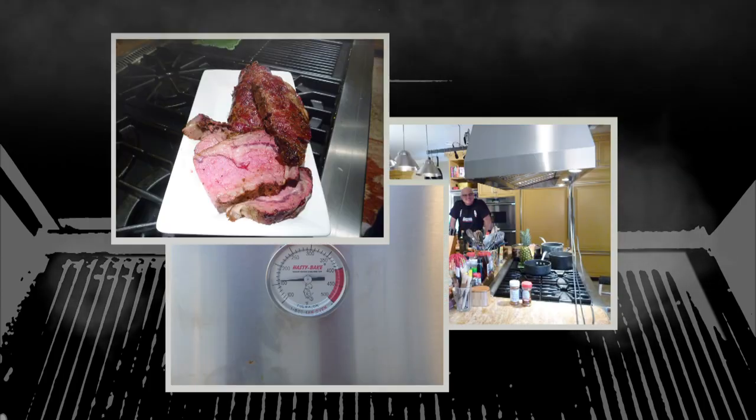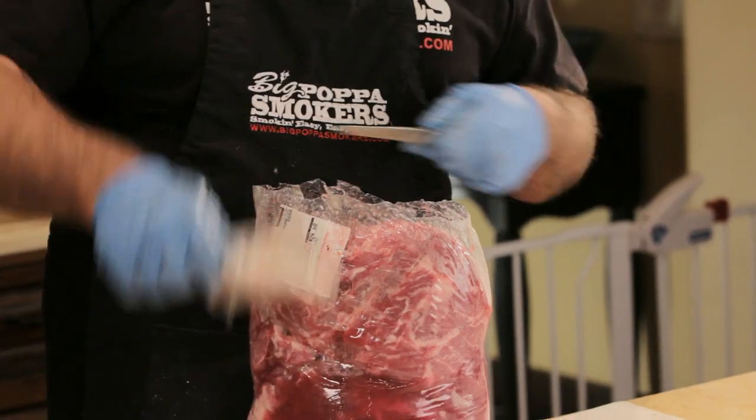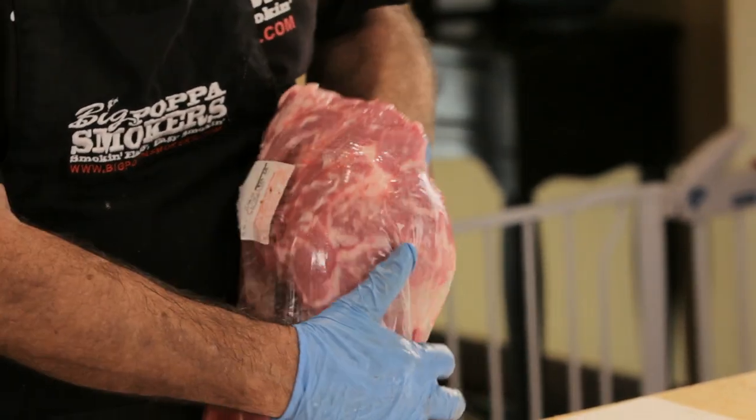Big Papa's going to show you how he cooks pork butts. We have Costco pork butts here. It's a little interesting and yet annoying about Costco, but I like to use them. I can't use them in comp because Costco doesn't sell a bone-in butt.